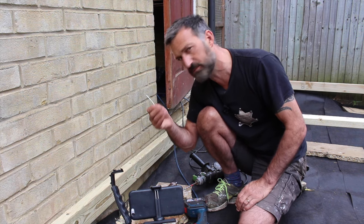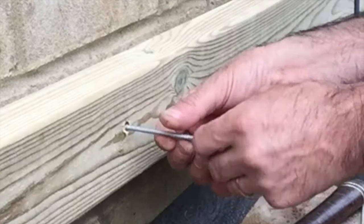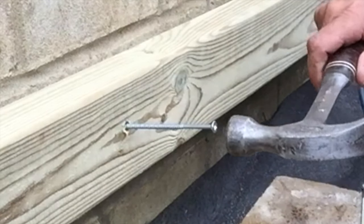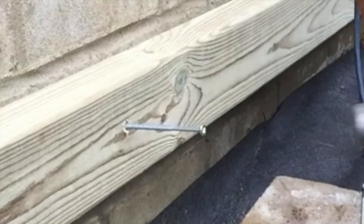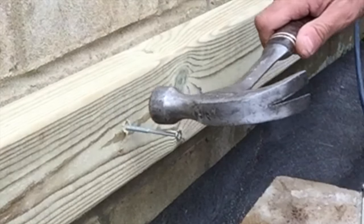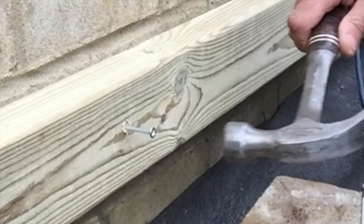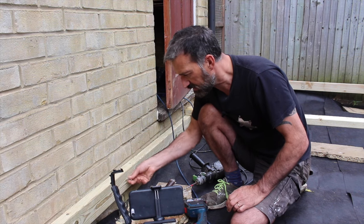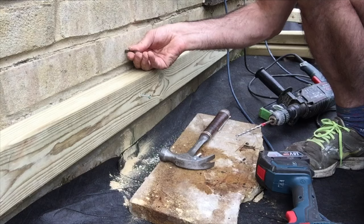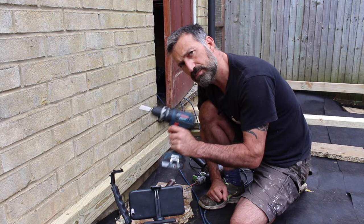To get the plug the rest of the way in, take your screw, offer it in, and wind it by hand a couple of times. Then get your hammer and tap it home – you're tapping the screw, which pushes the plug into the hole. When you feel it bite, it's gone all the way in and the plug is fully seated in the wall.